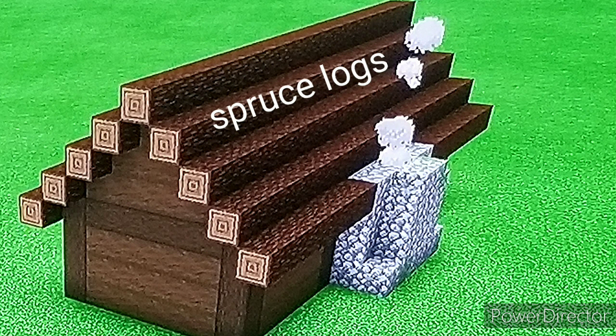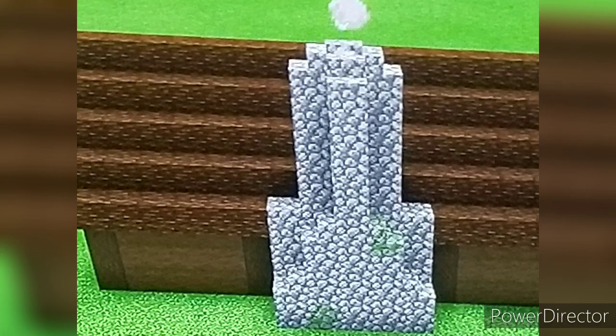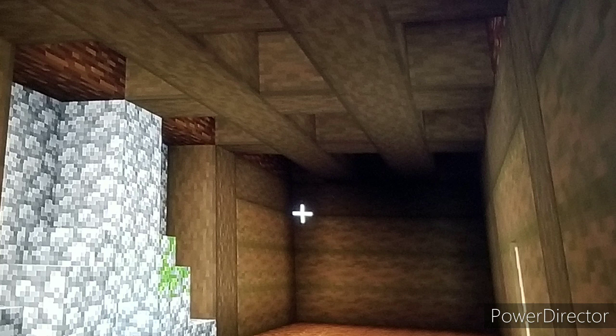Then make your roof out of spruce logs like so. And then expand your chimney like so. Add support in the interior roof.